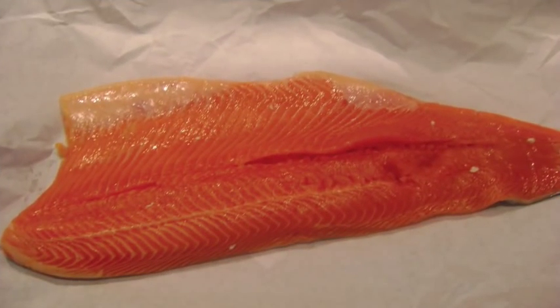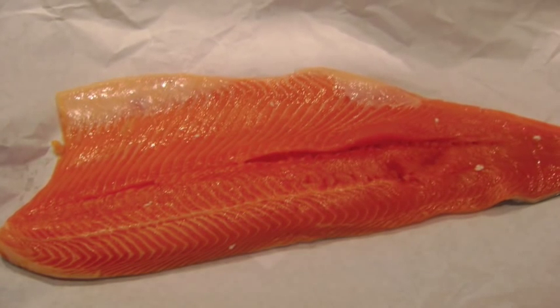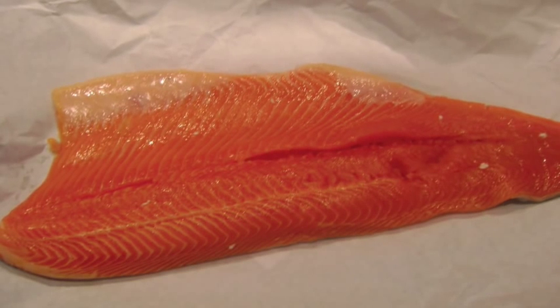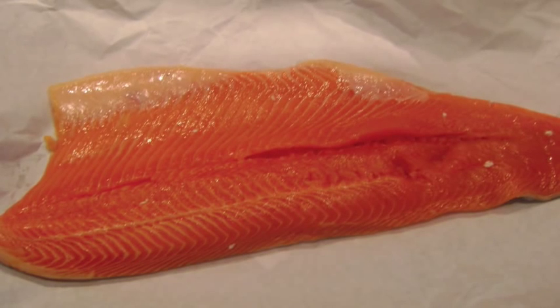When I go to the market for seafood, I usually see what looks freshest, and today the steelhead trout looked great. It has a firm reddish flesh, similar to salmon in texture and taste. I thought this might be a good fish for stuffing.